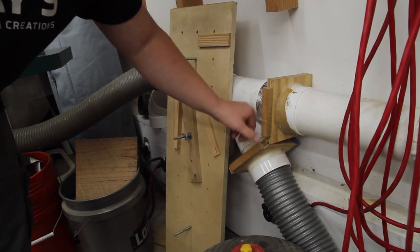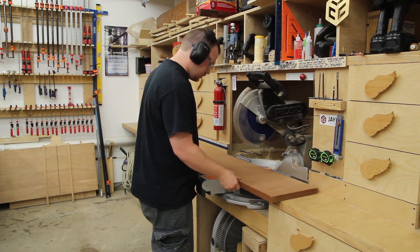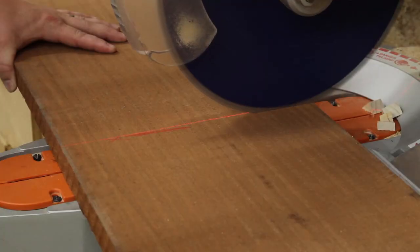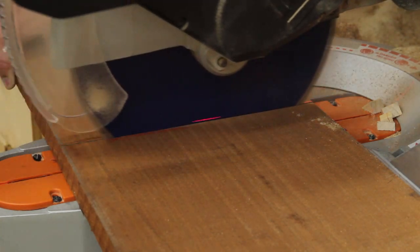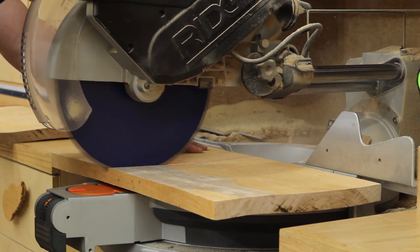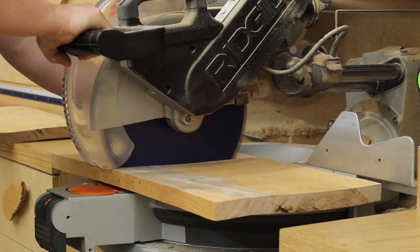My goal was to use hand tools to make some hand-cut dovetails for all the joinery. I don't really have any interest in using hand tools for the entire milling process though, so I will use my power tools for it. Both of these boards are in rough sawn state, so I need to go through the full milling process starting at the miter saw station to cut the pieces to a little bit oversized rough length.